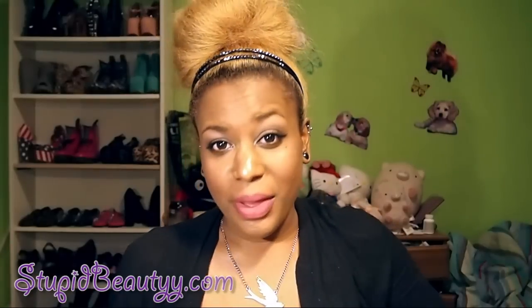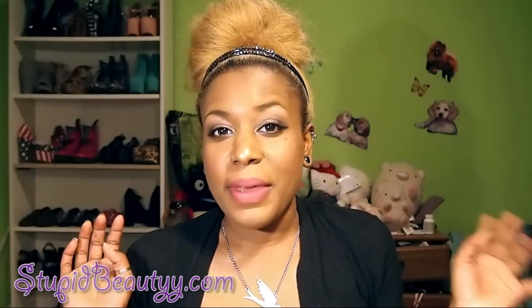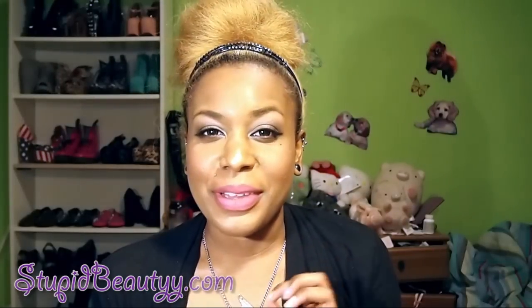As always, check my blog for pictures. You can follow me on Instagram, Tumblr, and Twitter — it's all listed below as tarpig — and my website stupidbeauty.com where I always post pictures and sometimes update on my personal life. I recently posted something and I'm very disappointed in some of you, but I'll probably do a vlog to talk about that. Anyway, love you guys, bye!